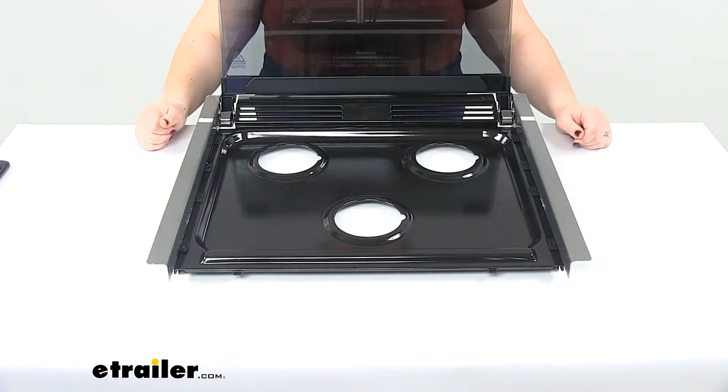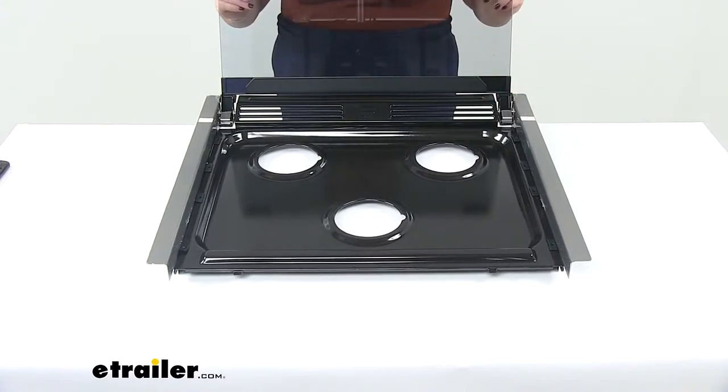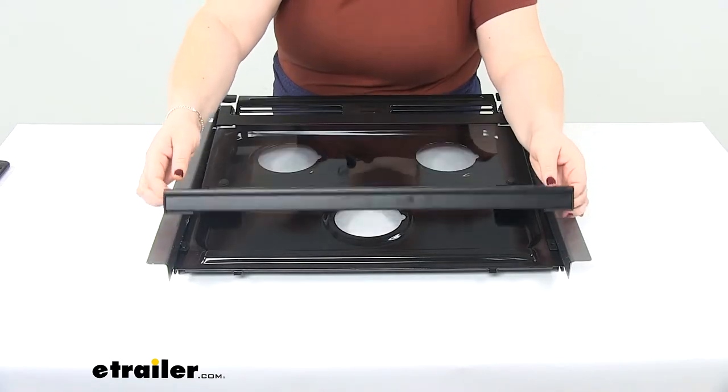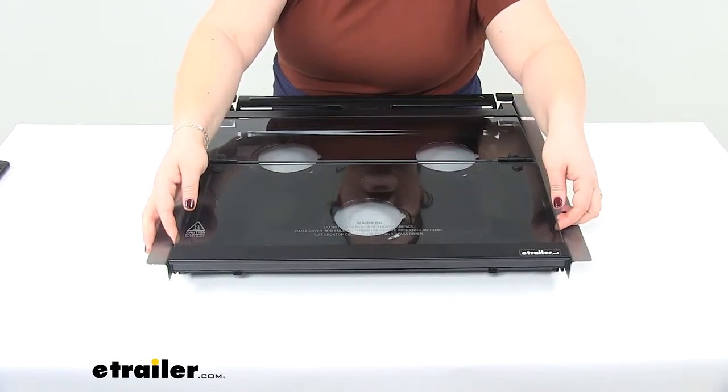So now you can cook all your meals, do what you need to do with the stovetop, and then close it back down. So if this got damaged somewhere along the way, this is going to be a direct replacement from Furrion for that glass.